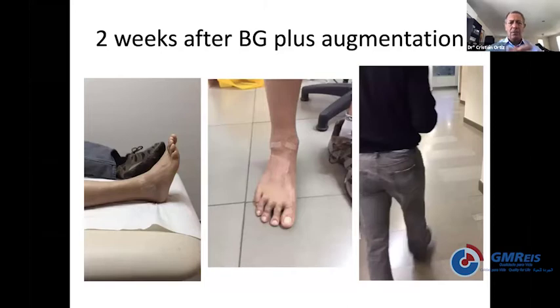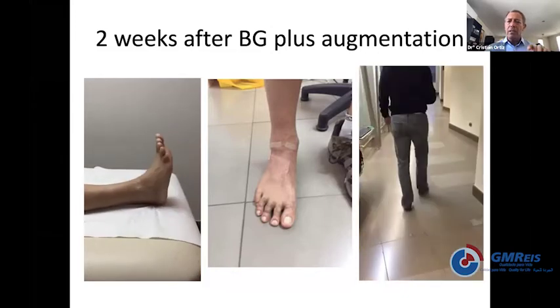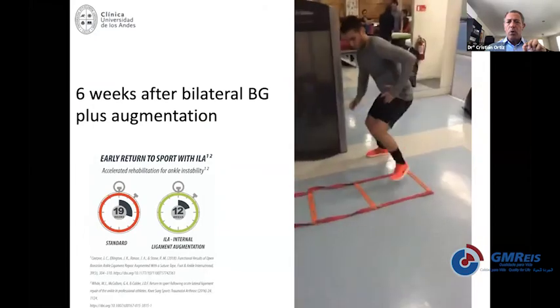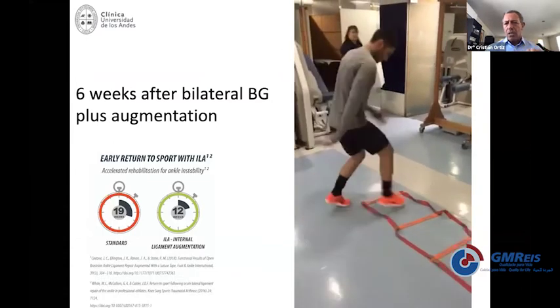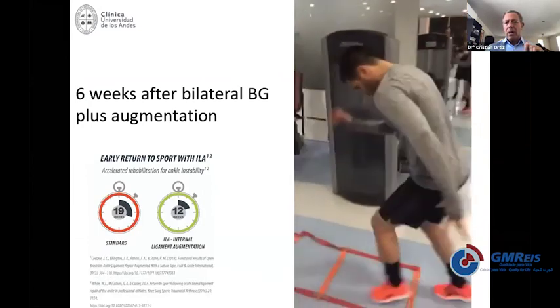When you do this, you have something holding your ankle inside the ankle. This patient practices a lot of sports but is not a professional athlete, and you're going to see him two weeks after surgery with no removable boot, no brace — see how he's moving his ankle. We just removed the stitches two weeks after surgery and look how he's walking without any problem. If you move to more demanding patients, this is a professional soccer player with bilateral reconstruction of the ligaments with augmentation — look how he's doing at six weeks, about to go back into full practice.